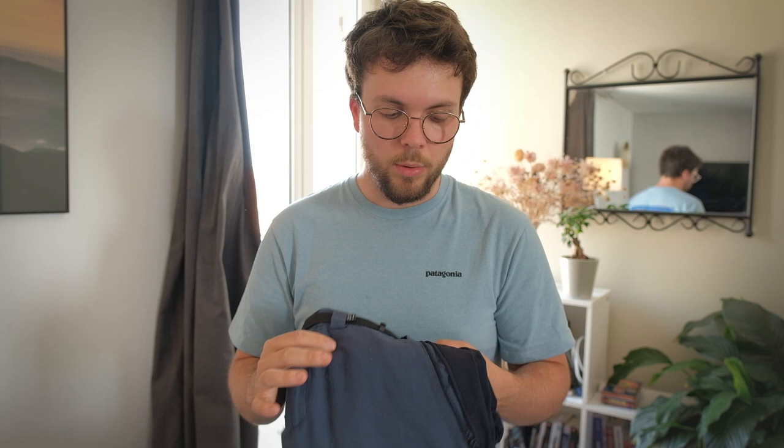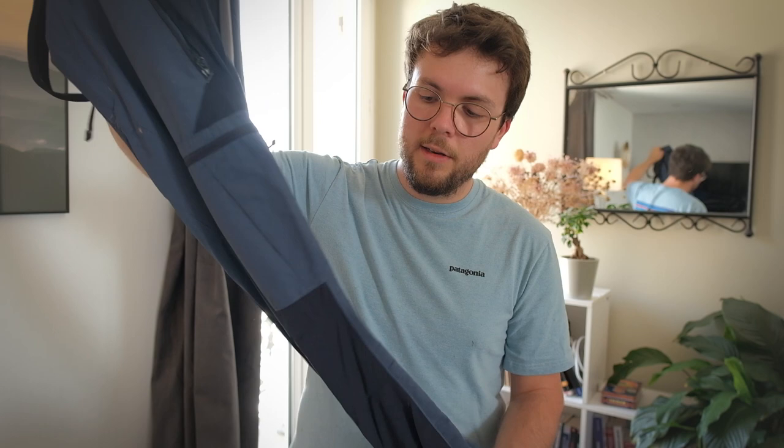Pour les chaussettes, je ne prends qu'une paire pour un bivouac d'une nuit. Ce sont des chaussettes hiver avec un peu de laine. L'avantage principal de la laine : quand on transpire, elle garde la chaleur, contrairement au coton qui s'imprègne de transpiration et donne froid dès qu'on s'arrête. Ça me permet d'avoir chaud la nuit tout en respirant dans la journée. Pour le pantalon : un pantalon de rando confortable, élastique, léger, avec beaucoup de poches. Pour la nuit, j'ajoute un collant thermique en dessous si j'ai vraiment froid.